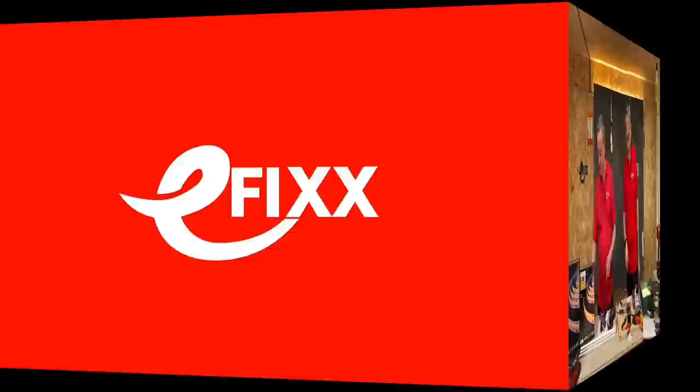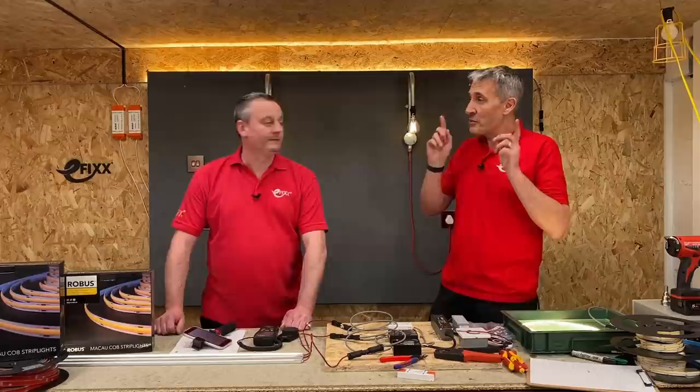Previously we looked at the chip-on-board Macau LED strip. If you haven't seen that video, check it out — it's a fantastic system especially when you want high quality lighting, and that's what we've actually got lighting our set with today.